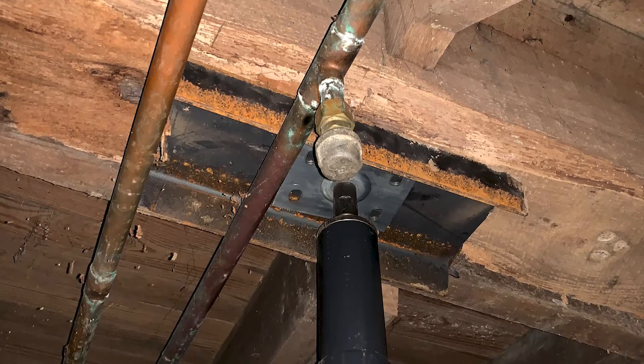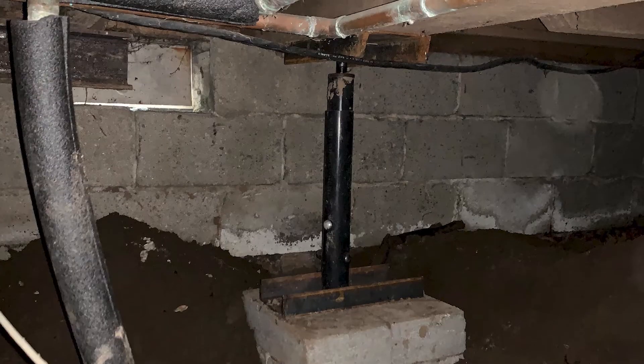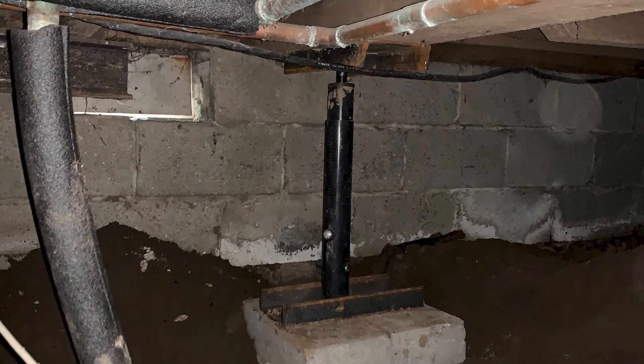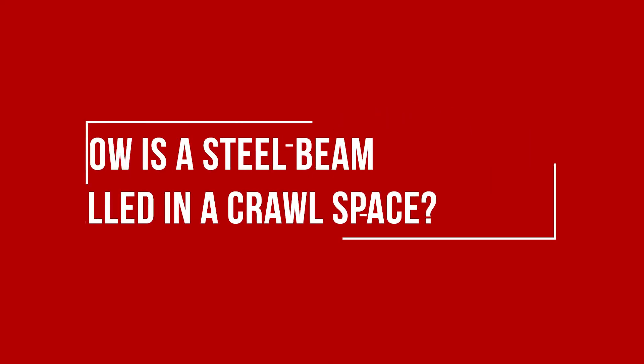If your floor is sagging in one or even a few small areas, we may be able to simply install a few crawlspace jacks to help support the floors. If you have a large portion of your floors experiencing sag or sloping, then we'll need to install a steel beam. The steel beam allows us to cover a large area underneath your home.